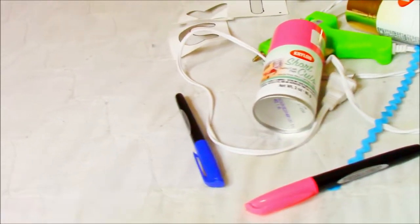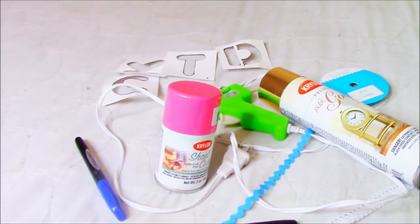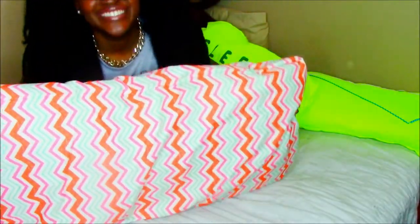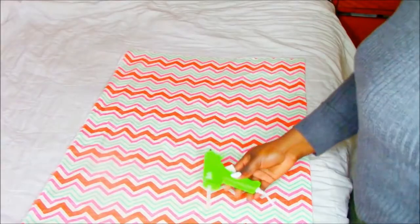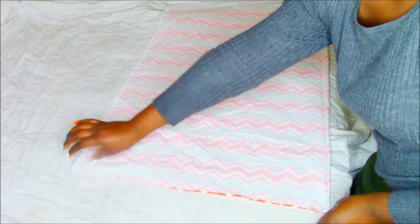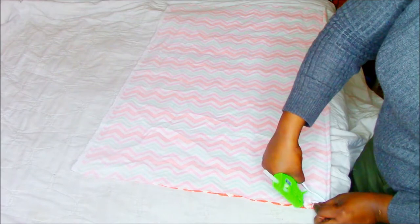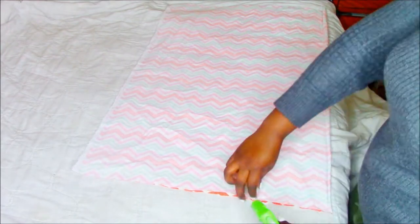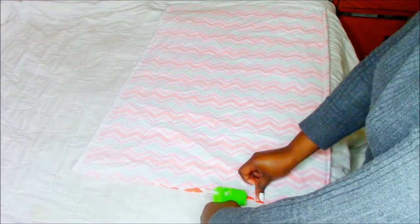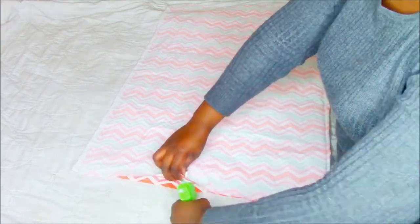Okay guys, the items you're going to use for this DIY: some Sharpie spray pen, glue gun, some ribbons, and some stencil to trace over. First we're going to make this cute easy pillow. I bought my material from Walmart. All you're going to do is flip it upside down and just glue the sides, but leave one side open so you can flip it and add your pillow into it.